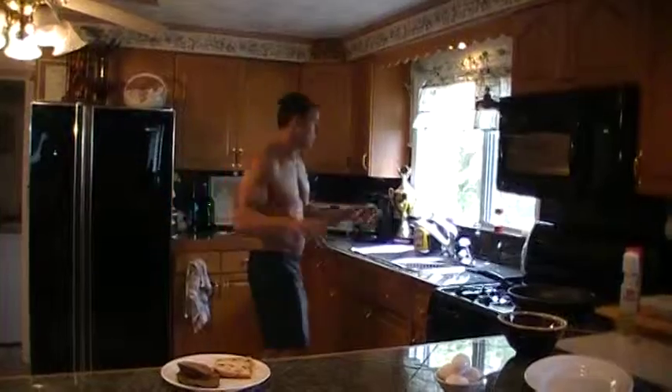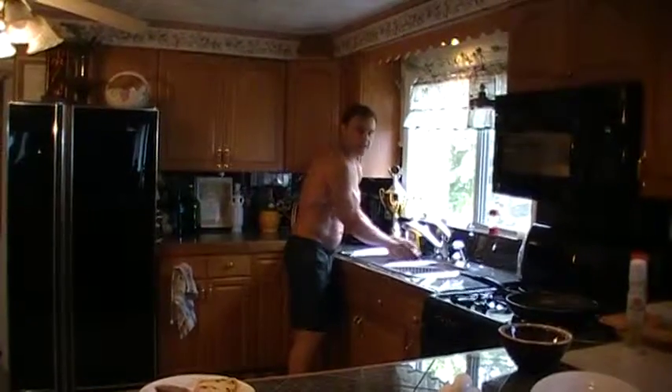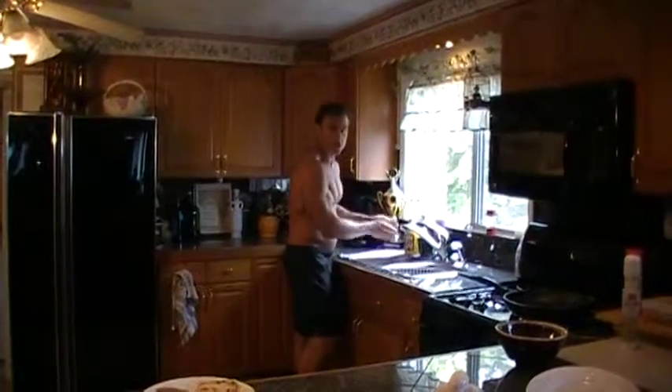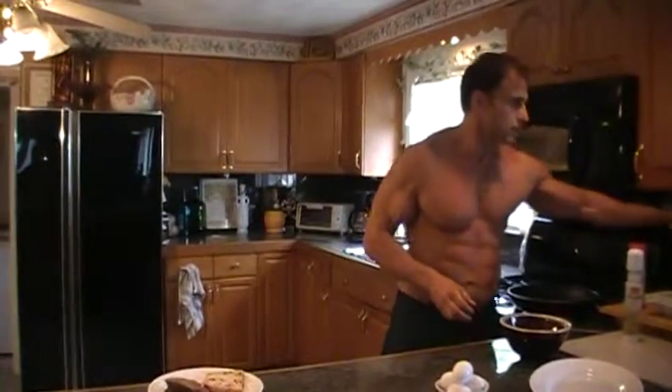We're going to wash our hands. Always wash your hands when you touch any type of bacon, fish, or chicken — before, during, and after you cook. A lot of people don't stress that issue, but you must keep clean.